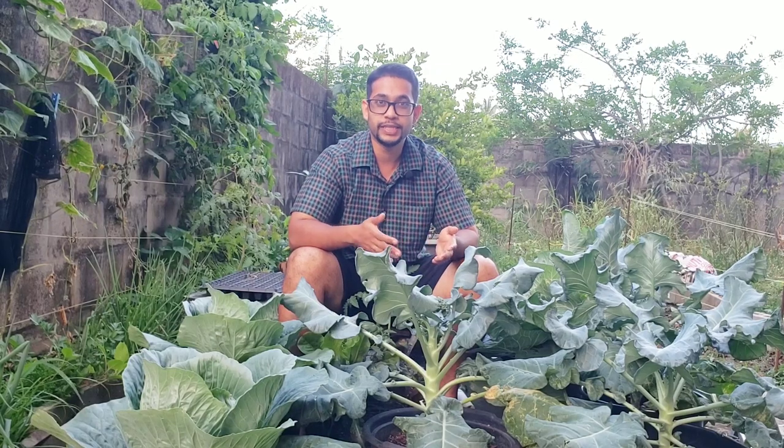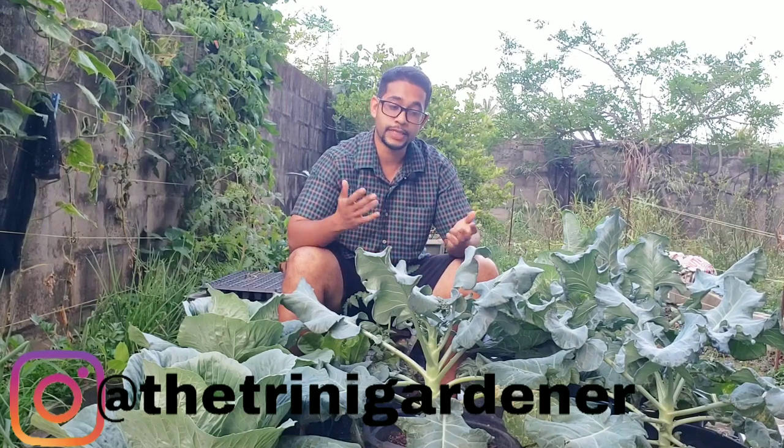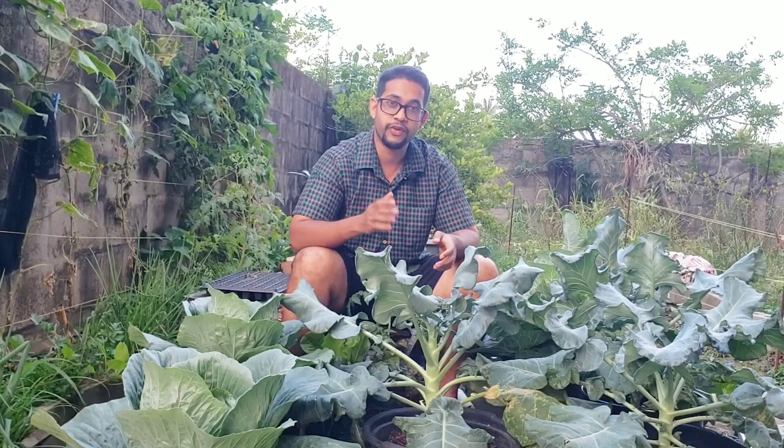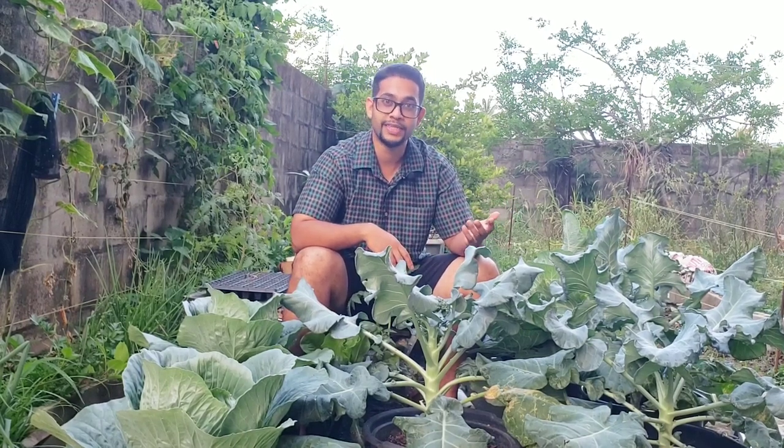Hello everyone, I'm so glad you can make it. This is Dylan from the Training Gardener channel. Today's topic is on growing broccoli, which is very closely related to some of the videos I did in the past few weeks on growing cauliflower and growing cabbage, so let's get straight to it.